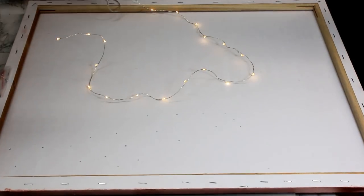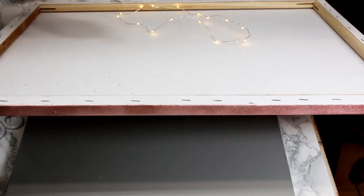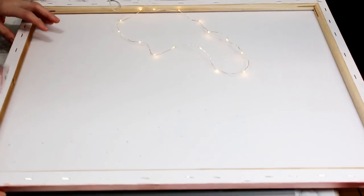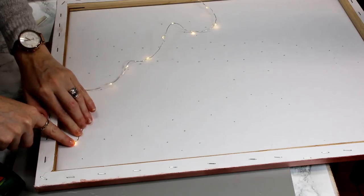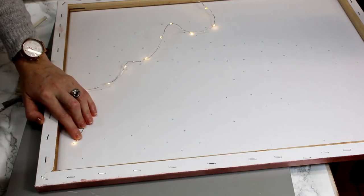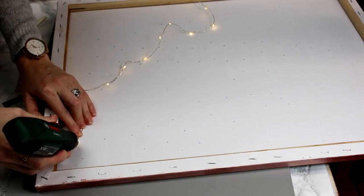Next is to work out where you want your lights to go on your canvas. The easiest way to do that — because you can see through where the stencil was — is to shine a light onto the front of your canvas and hold it up slightly. You will be able to see where your stencil has been, so it's nice and easy to go through with a pencil and mark out exactly where you want your lights to go. Then place your lights one at a time throughout your canvas.